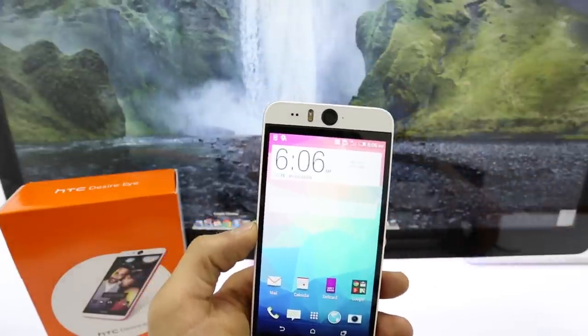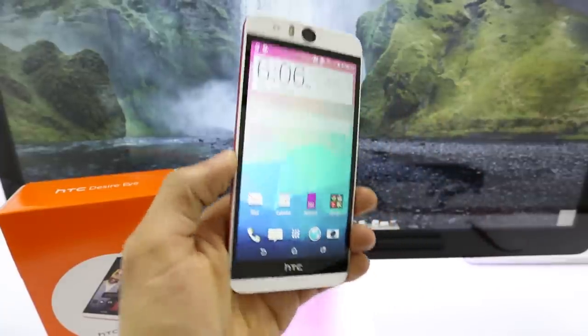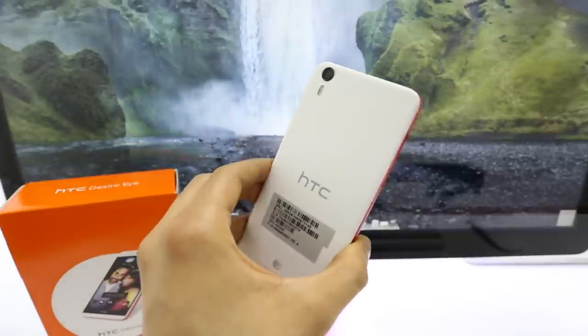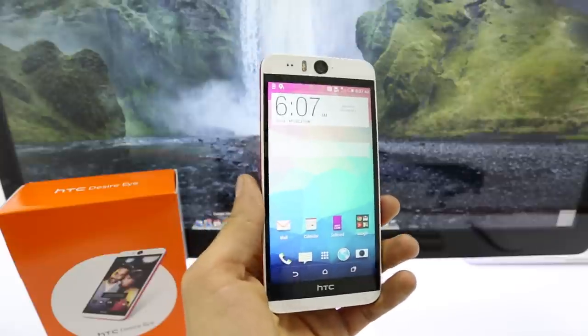So in order to do this we need to unlock it, and it is very very simple. I'm going to show you how to do it step by step. All you need is your computer with an internet connection and your new SIM card you want to use your phone with — that's all you're going to need.